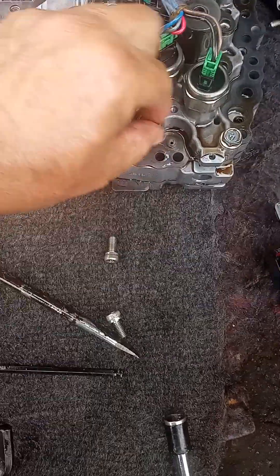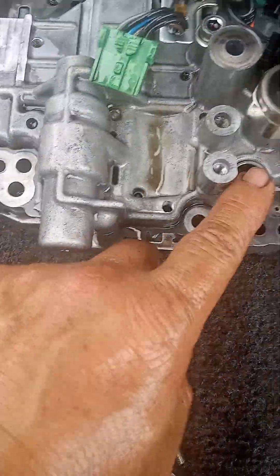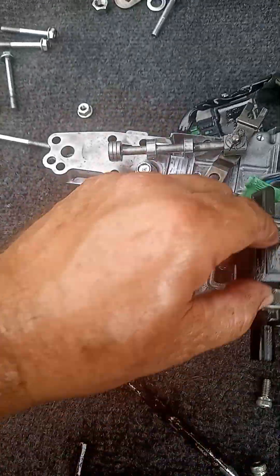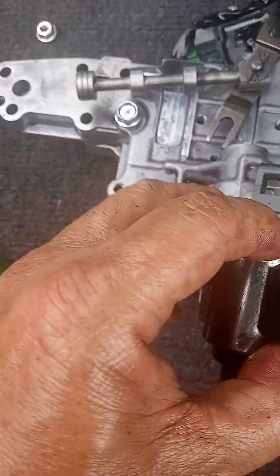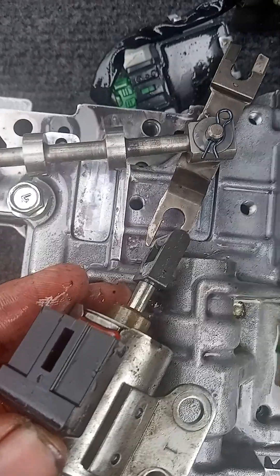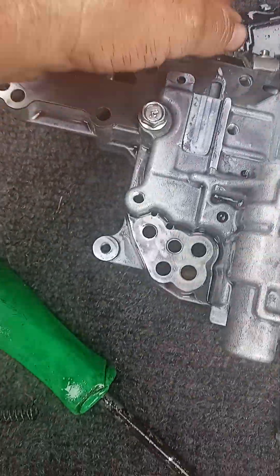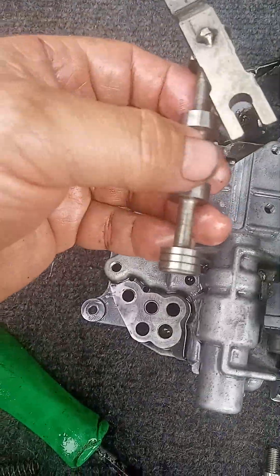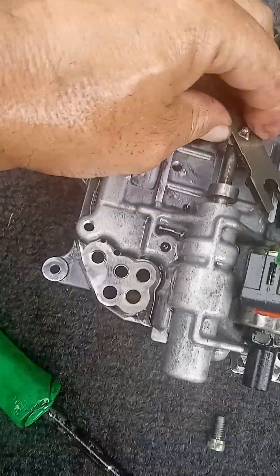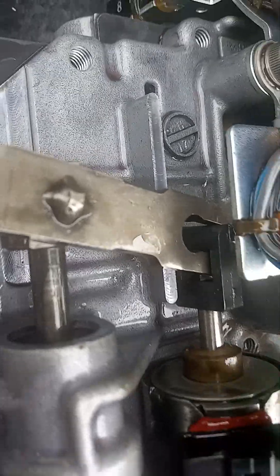When you take this part down, it goes right here — don't lose it. I'm gonna put the stepper motor back to show you. The stepper motor has this square thing that hooks right here in this part. It goes right there, this part goes in here, and the hook goes right inside the stepper motor.